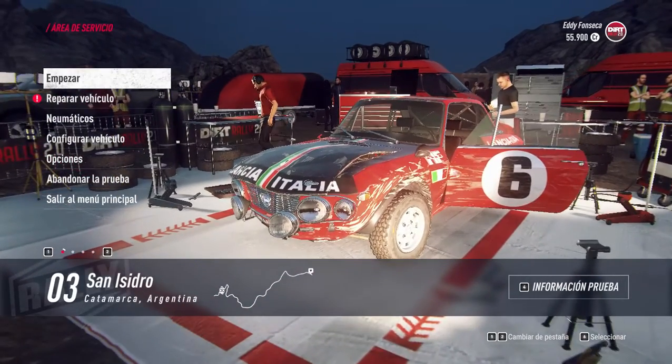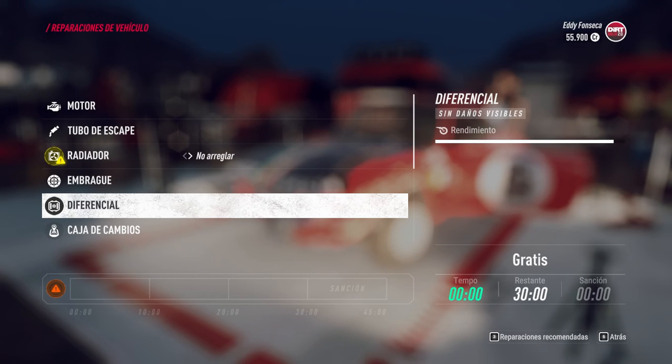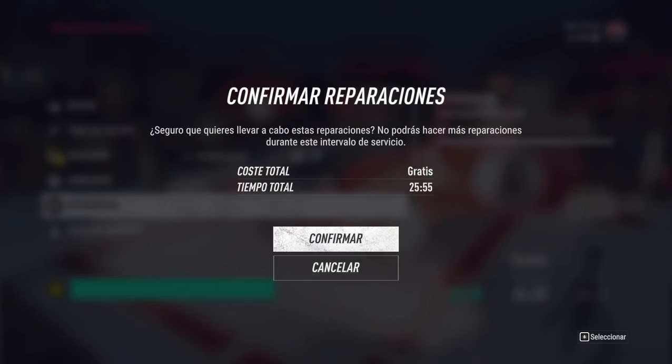Este vídeo foi patrocinado por S.T.A.L.A.